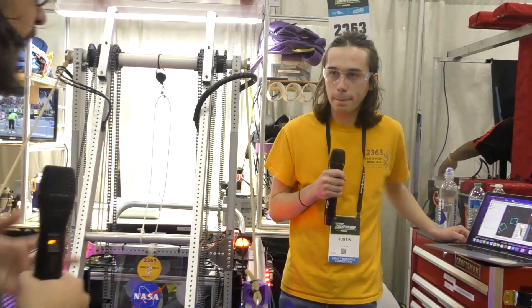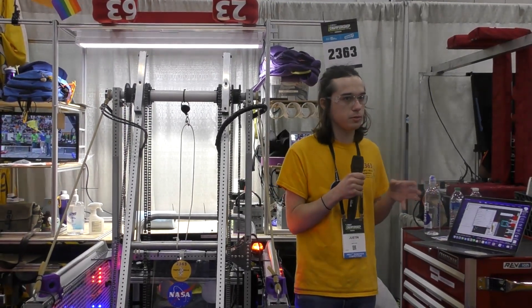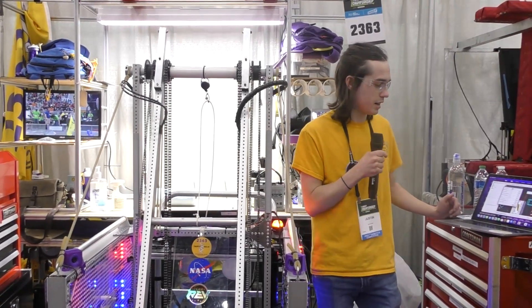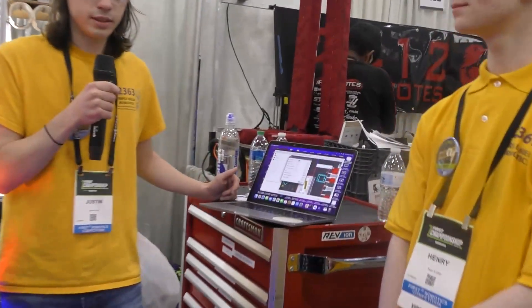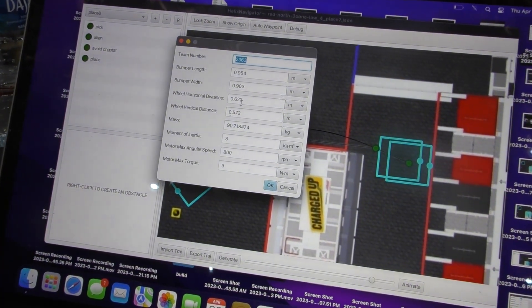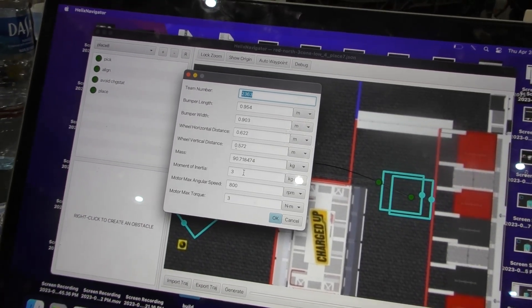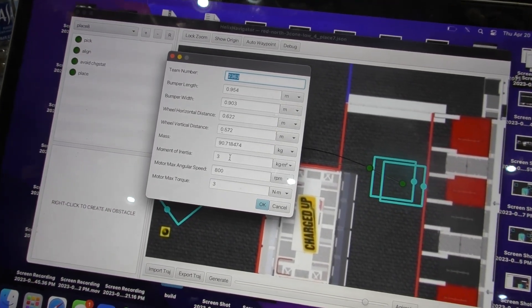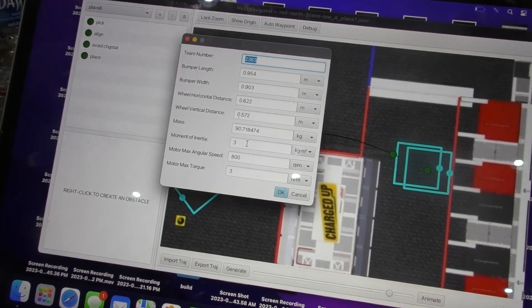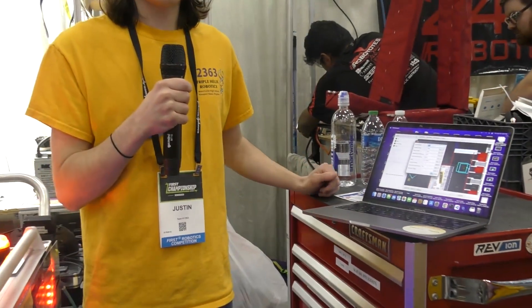When teams are planning on using it, what information do they need to put in to make it compatible with their robot? It works on a physics simulation. You can do characterization to collect data on your robot and plug that into the app for more ideal results, but for now you can basically set your bumper size, wheel diameter, mass of your robot, and moment of inertia approximated. Once you enter all the physics parameters, it allows you to plan the trajectory. It won't violate certain constraints — each swerve module is accounted for so that each one won't accelerate too quickly or go to too high a speed.